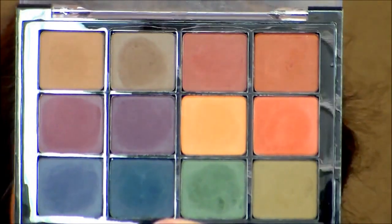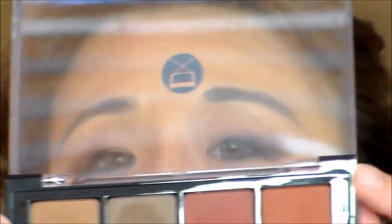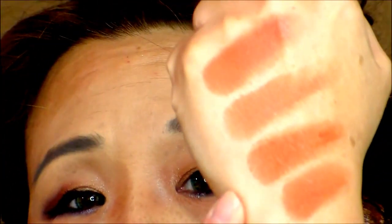Next is Amber — now we get into the orangey colors. Since I love oranges, I've got so many to compare this with. I can compare it to the Viseart Neutral Matte orange, which is more yellow and a brighter orange, and also the orange in the Viseart Dark Mattes palette, which is also brighter than the Huda Beauty. The Huda Beauty is at the top.